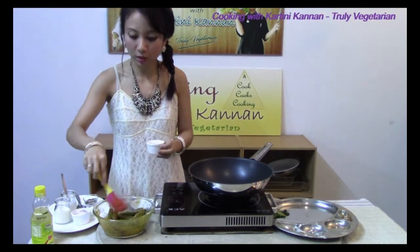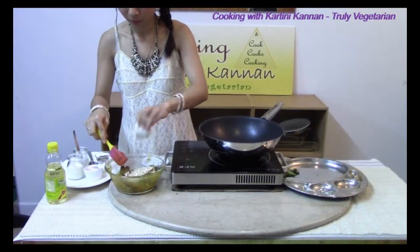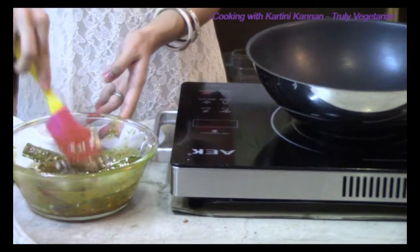Because if you add in the oats now, it will absorb the marination first. Now that the masala has coated the ladies fingers, I am going to add in the oats. After adding in the oats, give it another stir to coat the ladies fingers.